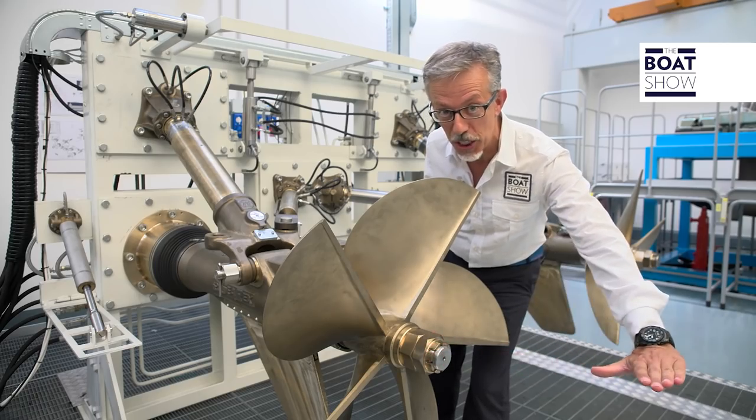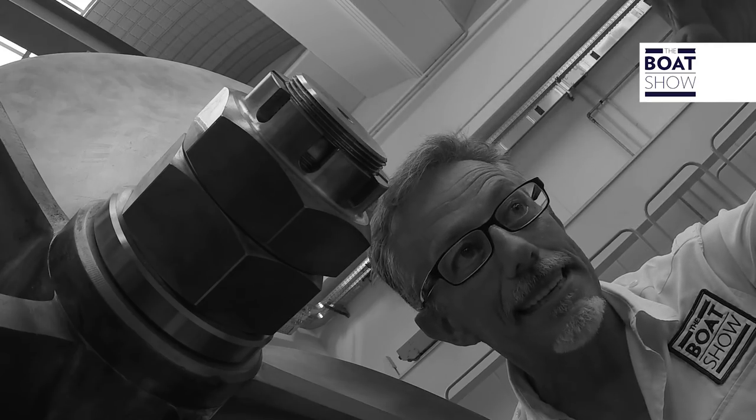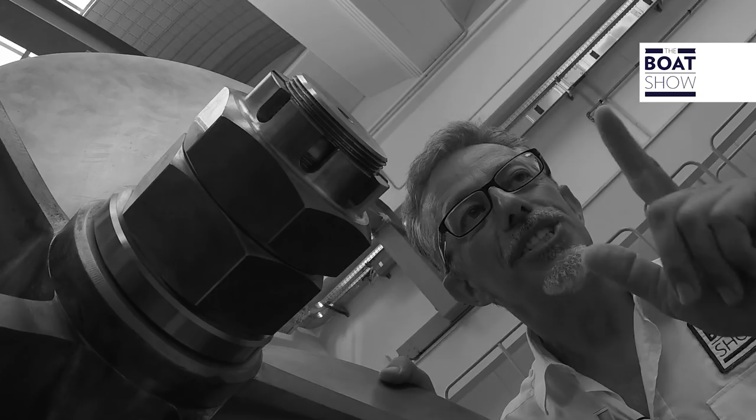It's called surface propulsion because this part, the shaft line, must be at the surface level to get the best performance. But how do you adjust the right height? With the trim. Let's go.